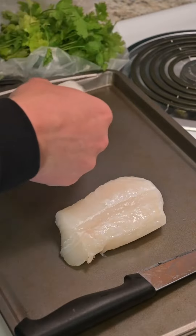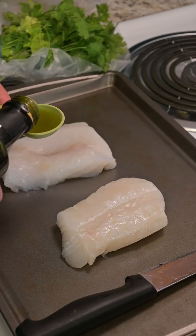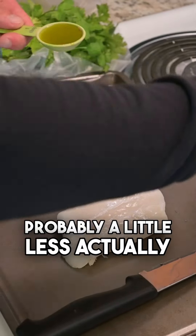Fish on the pan. Tablespoon of olive oil — probably a little less actually.